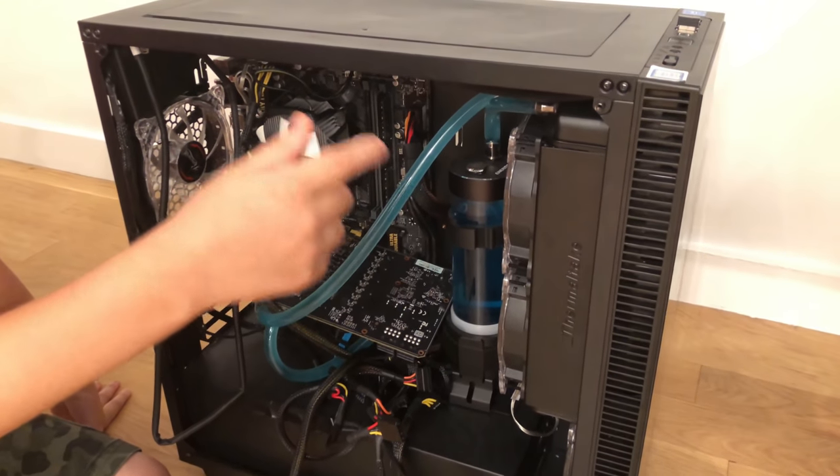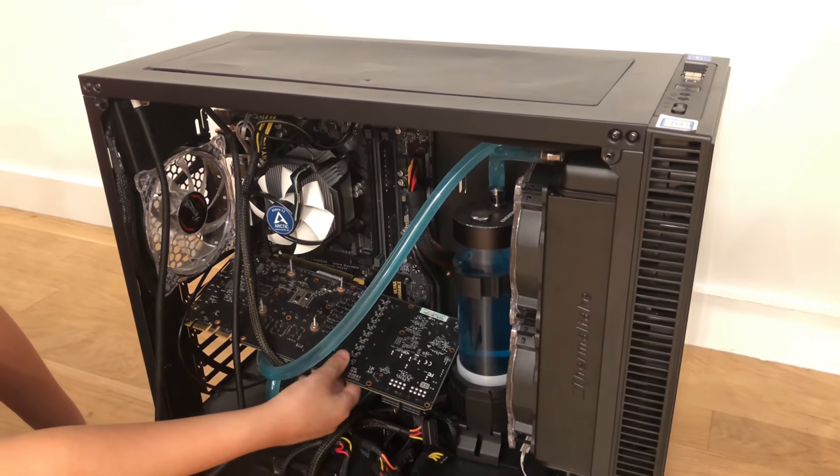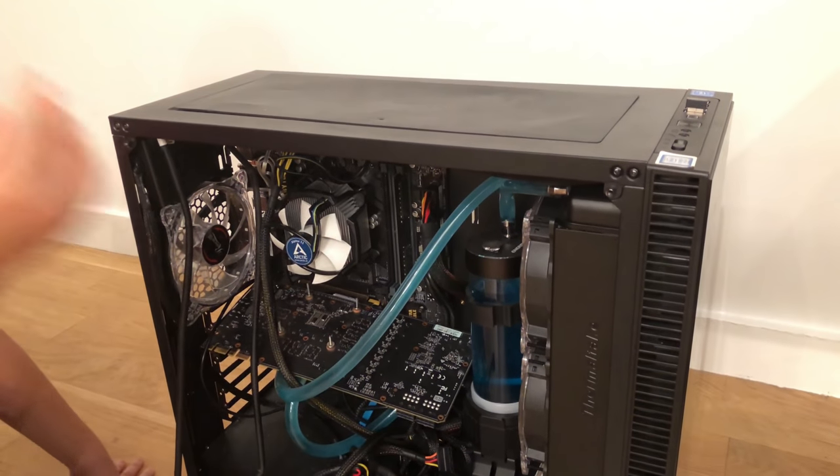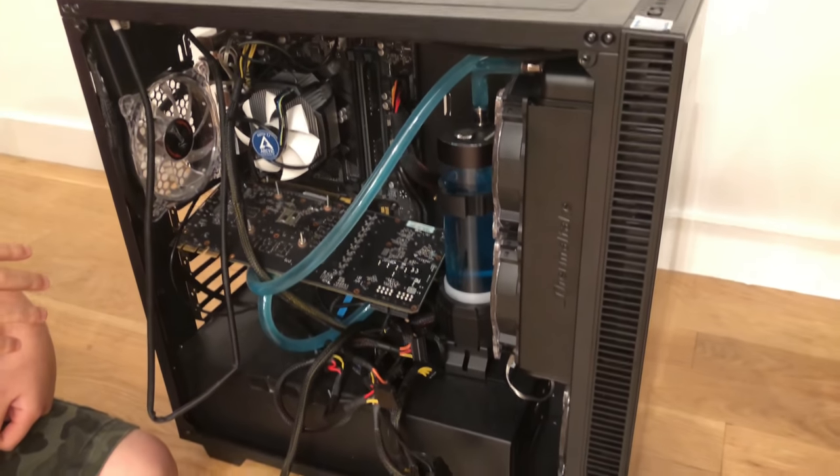When I started it back up, everything survived except the GPU. The GPU was messing the whole thing up — it was pixelating and couldn't do anything.